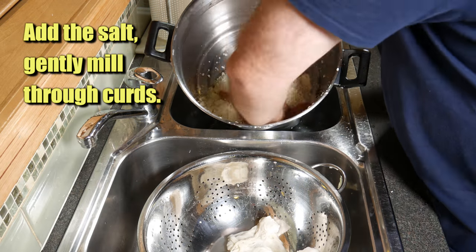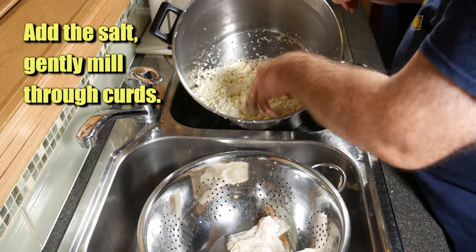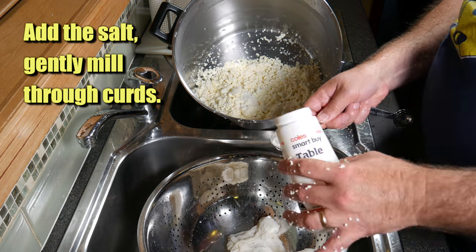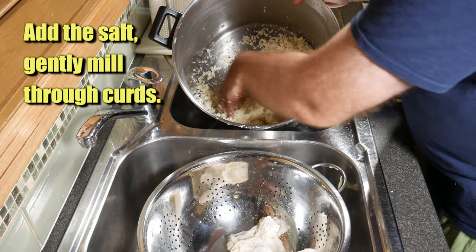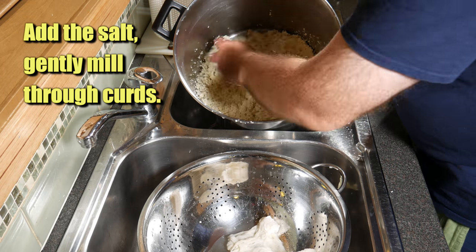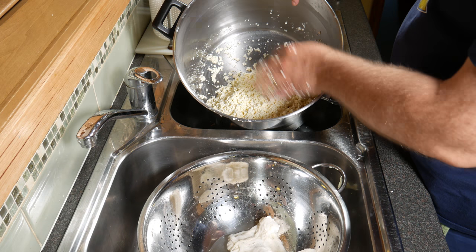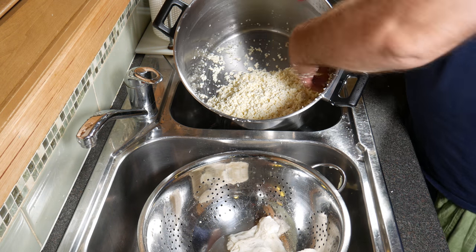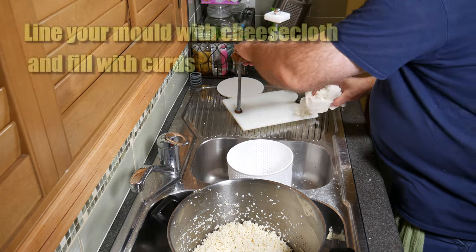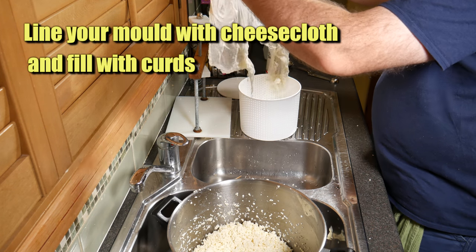At this stage we're going to gently mill through those 2 tablespoons of salt — there's 1 tablespoon and another tablespoon. You may want to add a little bit less; I would only go down to about 1.5 tablespoons if you think the salt is on the high side, but I've used about 2 tablespoons here.